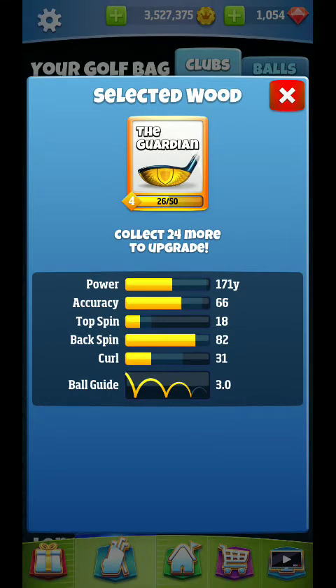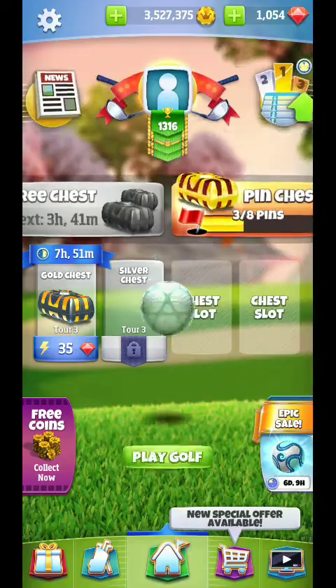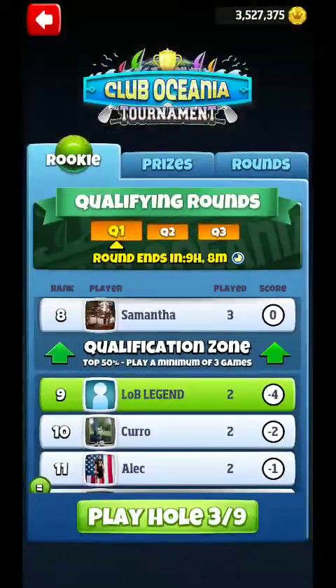We'll use that as 1.5 per ring as our ring adjustment. I don't think we'll need a wood, but we might. And this is also 1.7 per ring at 66 accuracy. So, 1.5, 1.7 — we'll just kind of go from there.